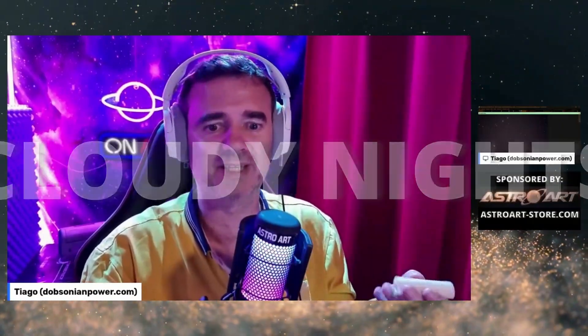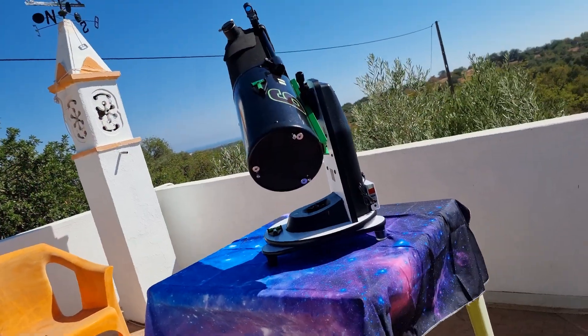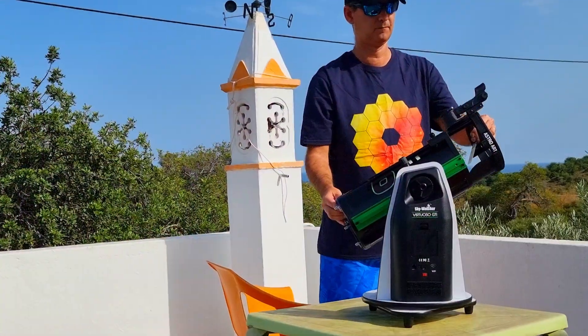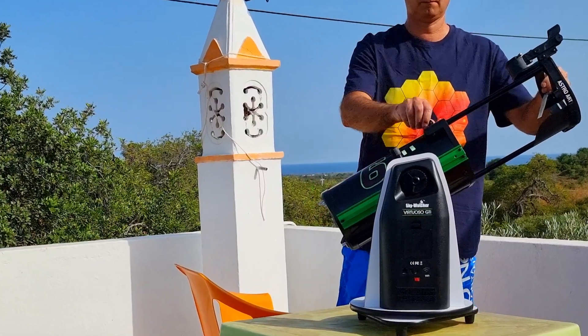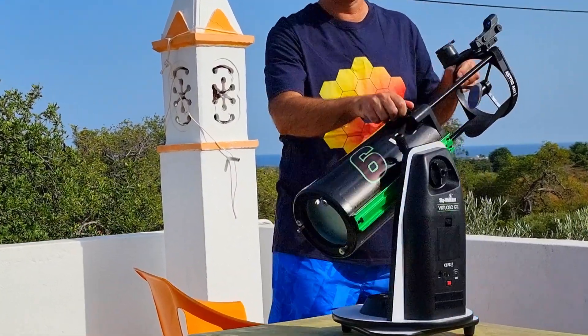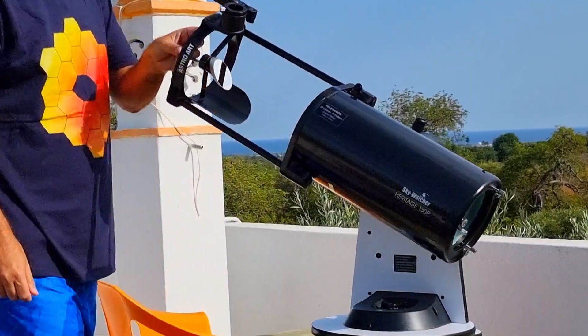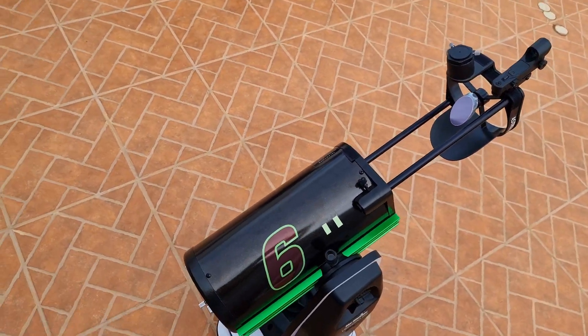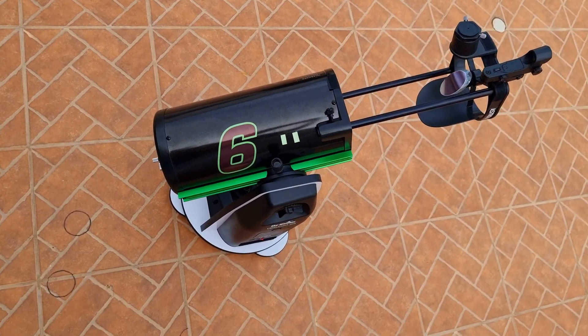I want to show you something — an idea I saw on Claudinats but adapted for those of us who have the Virtuoso telescope. You know the sliders? When you unlock them and move down to get the focus, I have a mark there with a sticker to know where to position the focus, but I always have to place it with my fingers, and sometimes we are not so precise.